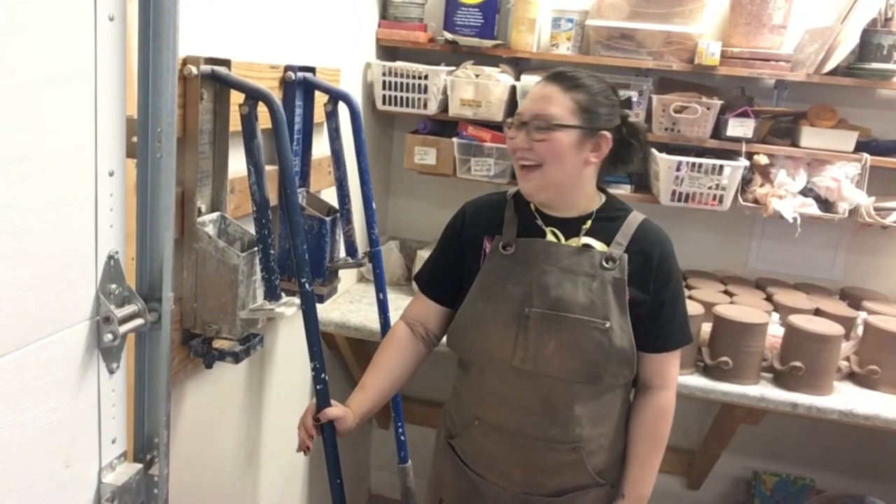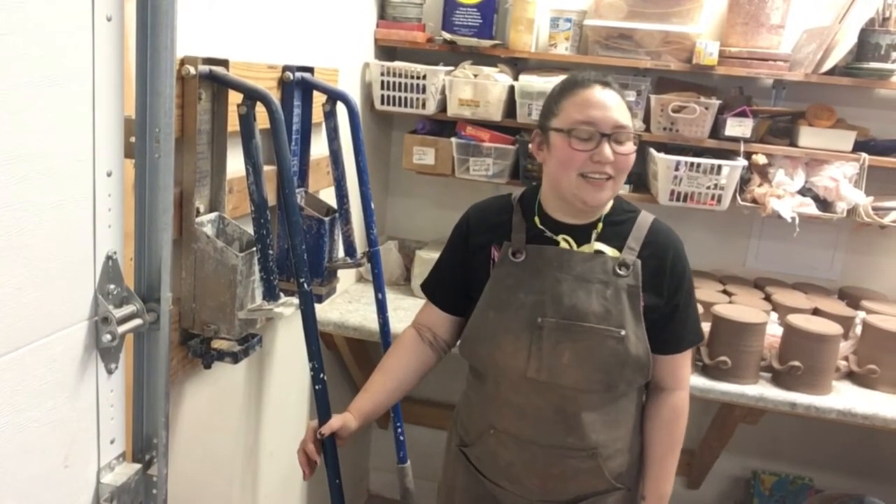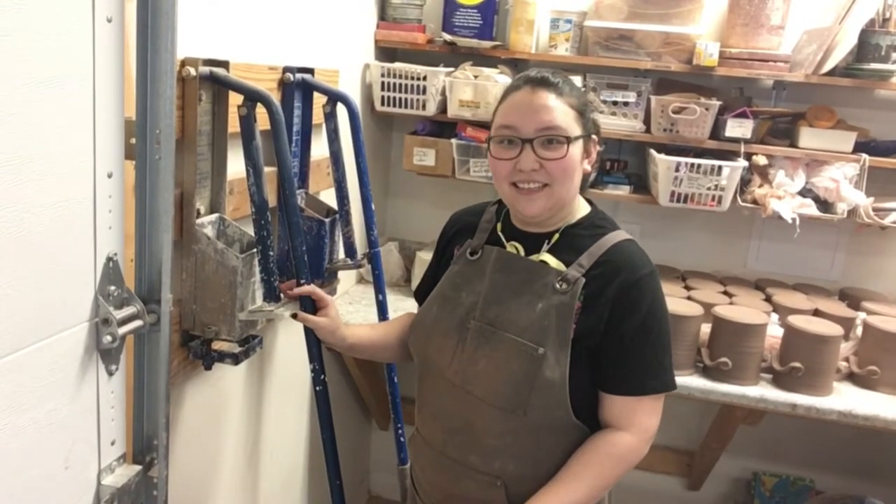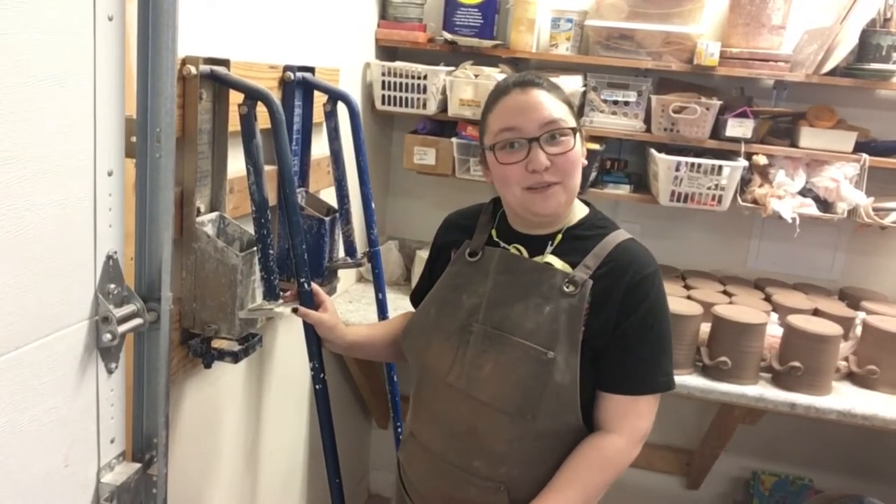Hello, I'm Amanda and we are at Salvatera Pottery. We got a request to show how we make our medallions for our mugs, so that's what I will be showing you today.